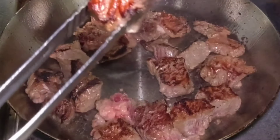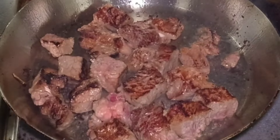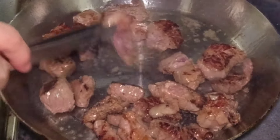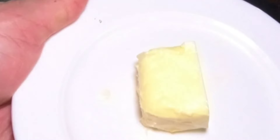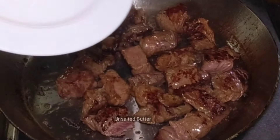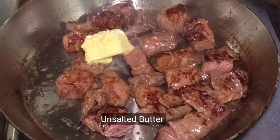At pag na-attain na natin yung ganitong charcoal marks — yung light brown na kulay — pwede na nating haluin, para maluto ng evenly yung ating baka. This time, ilagay na natin yung ating unsalted butter. Tutulong yan para maging mas masarap, malinamnam, at maging creamy yung ating beef salpicao.